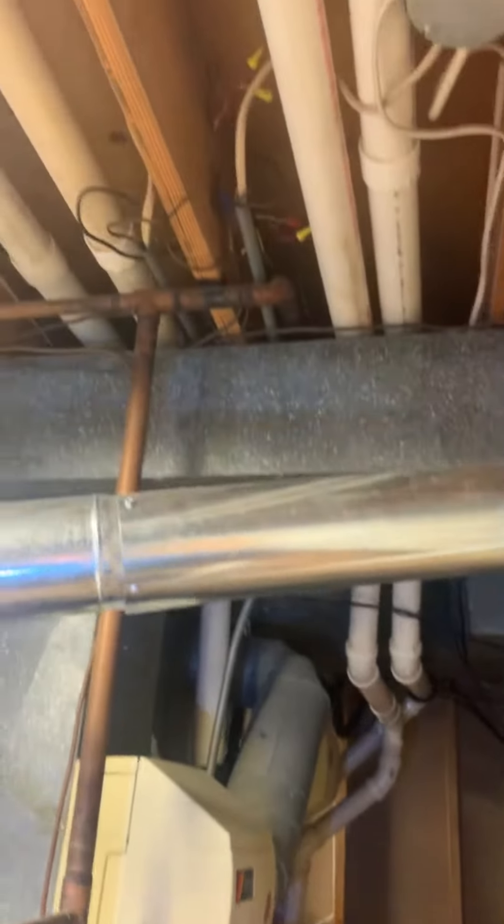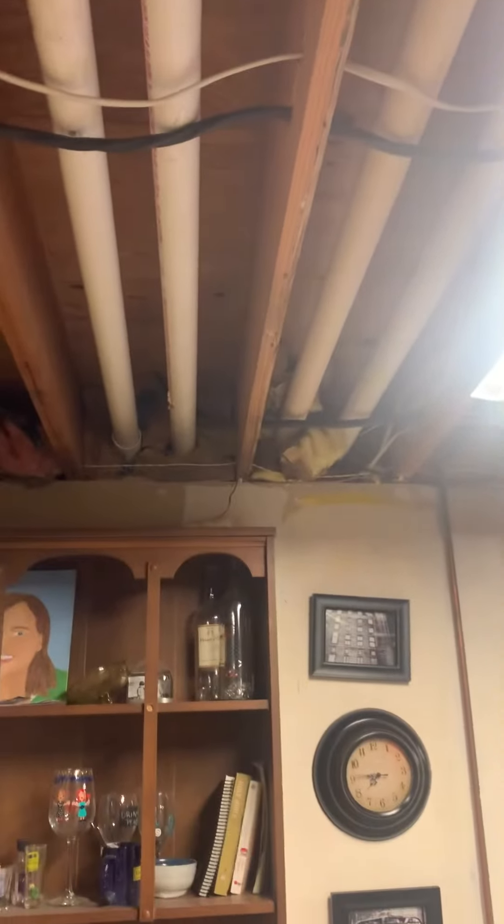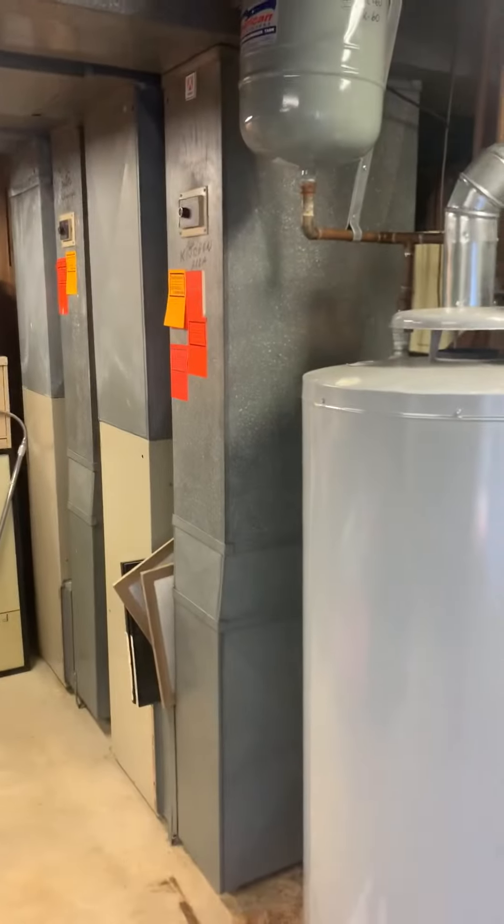PVC lines — everything's already been set, running right out over there. And then I will also take a video of the panel for you to see.